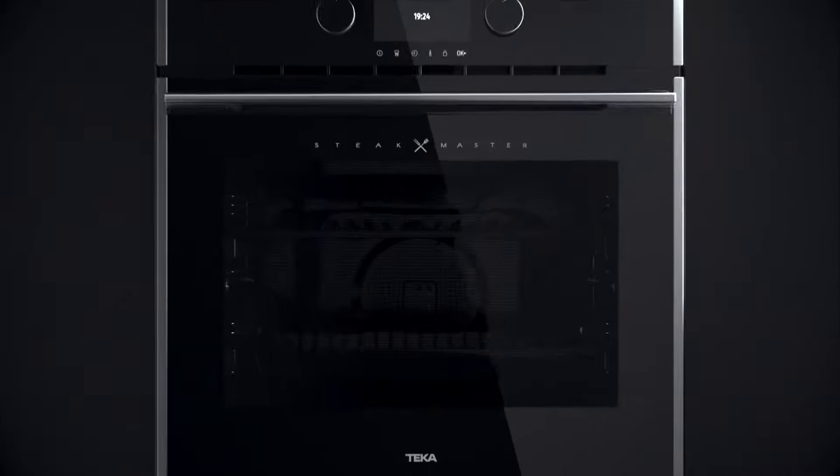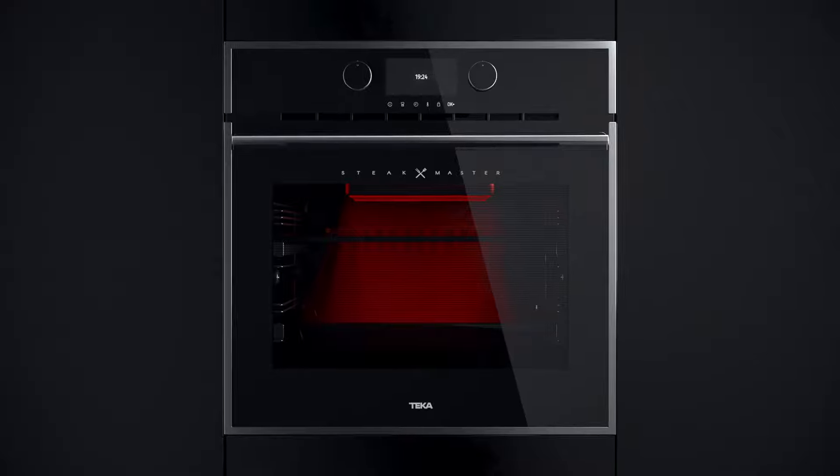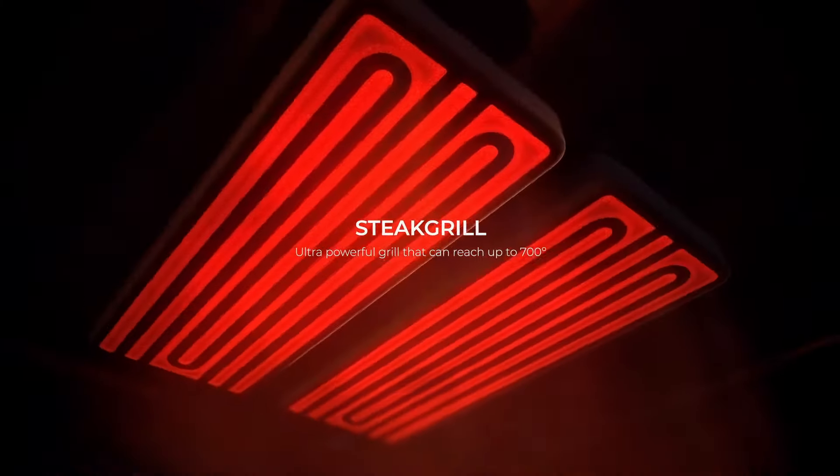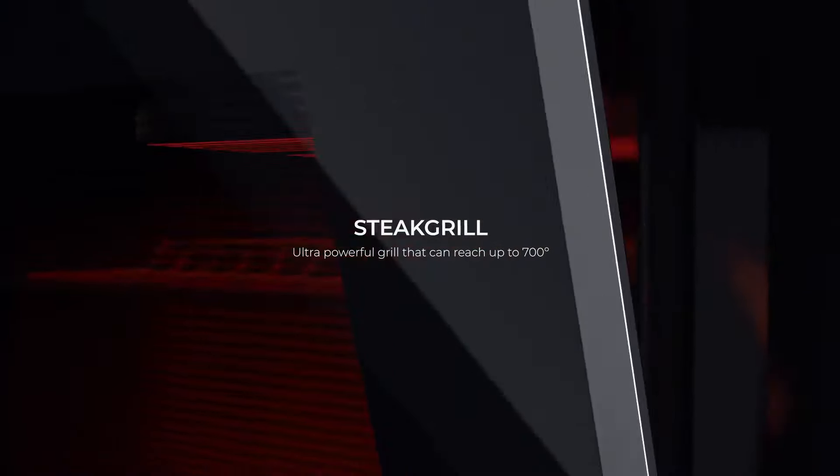Introducing SteakMaster, the first oven to cook a steak at home with restaurant quality. Its exclusive technology incorporates a grill that can reach 700 degrees, the ideal temperature for a perfect finish.